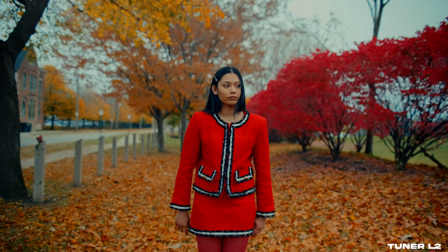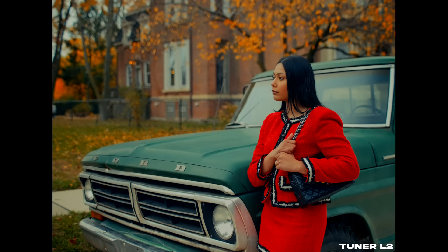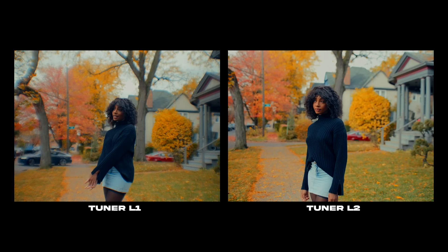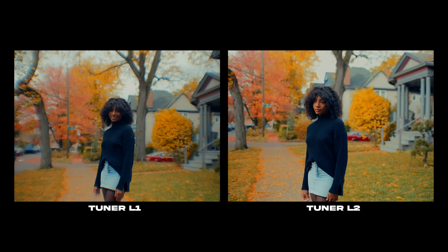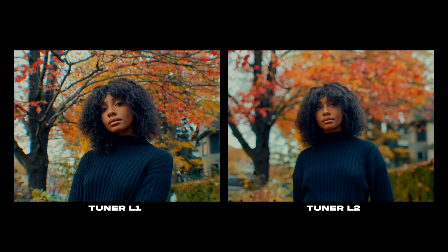This is a future recording — I want to note that after using the L2 more and going out shooting with it, I actually love the L2 a lot more than the L1. I think I was just initially really impressed and shocked by the L1 and kind of disregarded the L2. The more I used the L2 tuner, the more I realized I love its subtleness, which means I can shoot more day-to-day things with it.